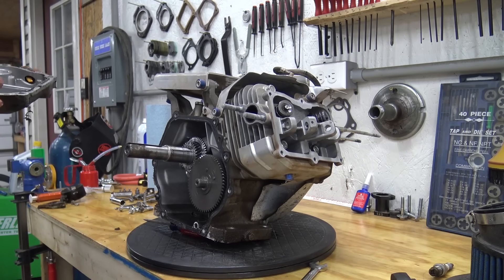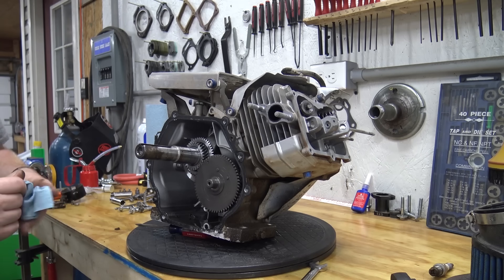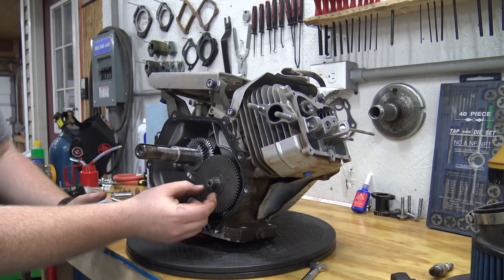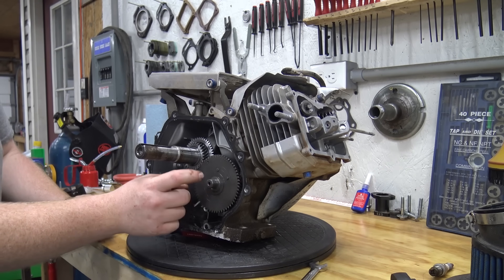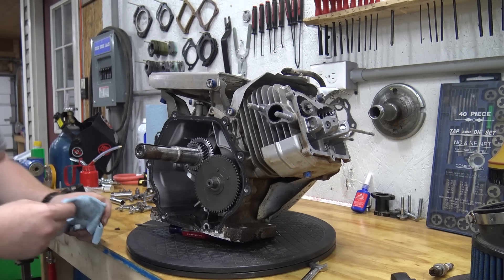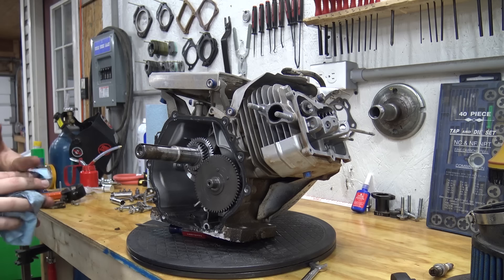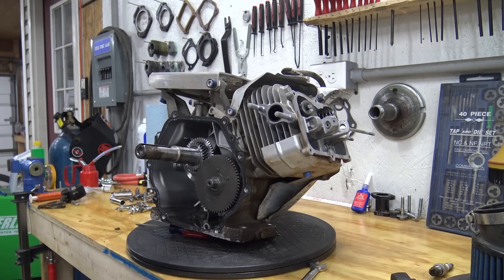Since this is the hemi 301, you don't see much about these engines online. I want to check and make sure the cam is the same on a non-hemi and a hemi 301 — that'd be one good thing to check while we have it apart. So I'm going to do a little bit of looking and see what's going on.